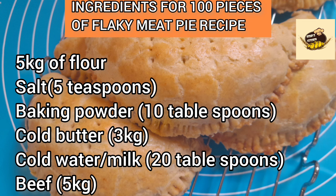I measured water in tablespoons rather than cups so it's easy for everyone to get right, even if you don't have cups. You can convert tablespoons to cups if you wish. This is for 100 pieces of standard big-size meat pie — not small size — as you can see on the screen.